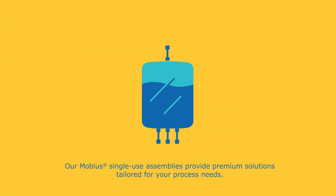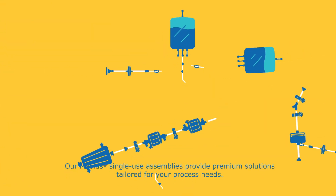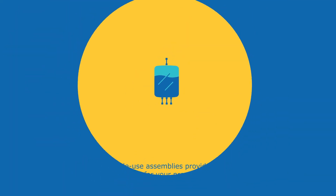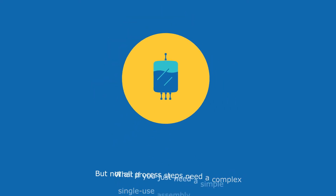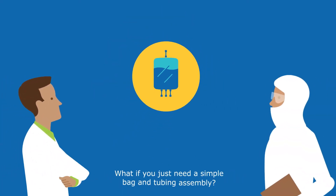Our Mobius single-use assemblies provide premium solutions tailored for your process needs. But not all process steps need a complex single-use assembly design. What if you just need a simple bag and tubing assembly?